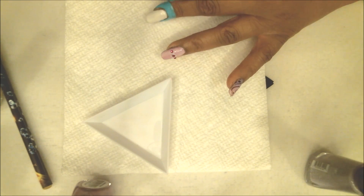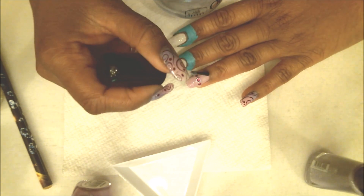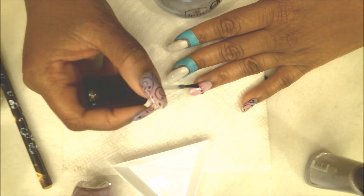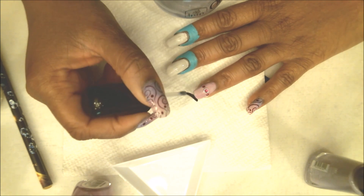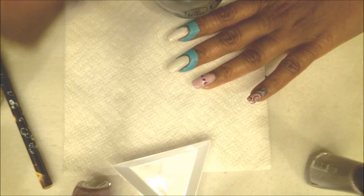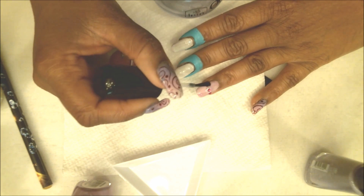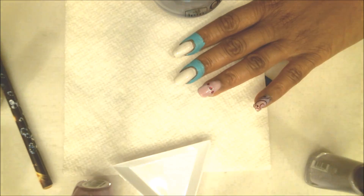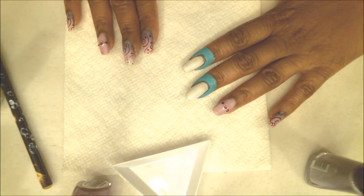Once the jewels are placed I'm going to apply a nice thick layer of top coat and let that set. When we're top coating the rest of the nails at the end, I'll do this again. I'm being very generous with my top coat because I want to lock that in. If you do this properly, jewels can last for the whole week or until your manicure is done. Don't forget to cap the ends. Now let's move on to the gradient.